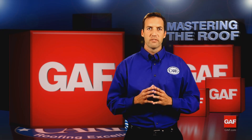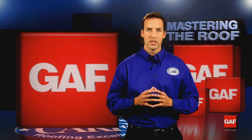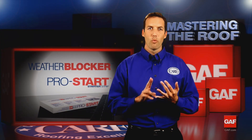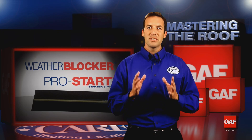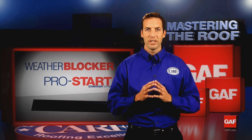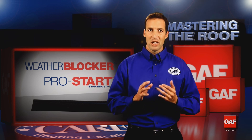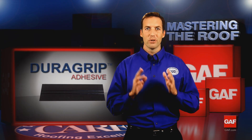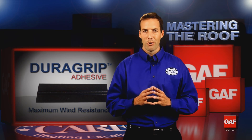One of the most common sources of failure in a roof system is the improper installation of starter shingles. This starter course is very important, especially for wind resistance. GAF offers Pro Start and Weather Blocker starter strips that are manufactured with a perforated line, eliminating the need to manually cut and clean up shingle tabs. The Pro Start and Weather Blocker products utilize advanced Dura Grip adhesive to achieve maximum protection against wind blow-offs.